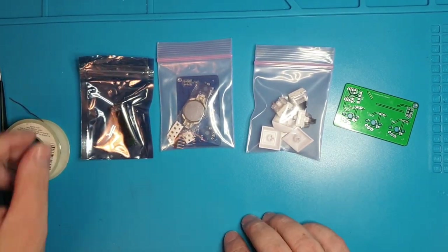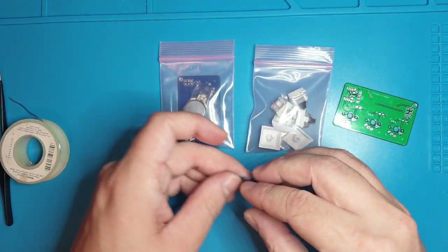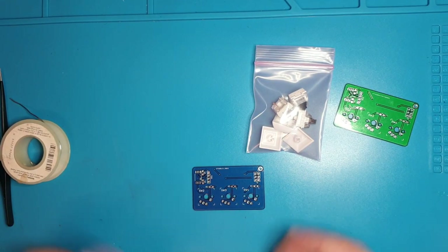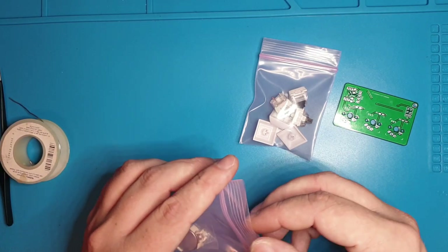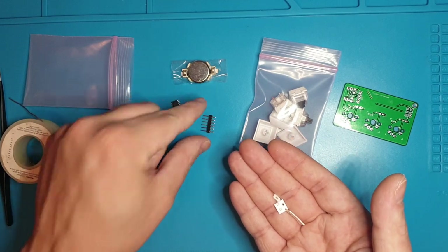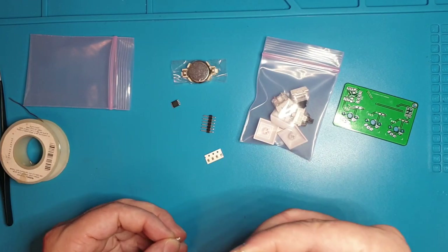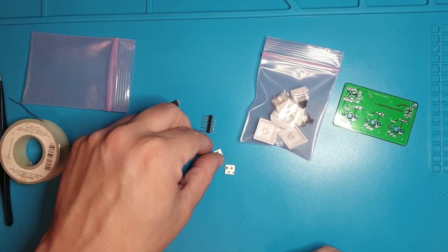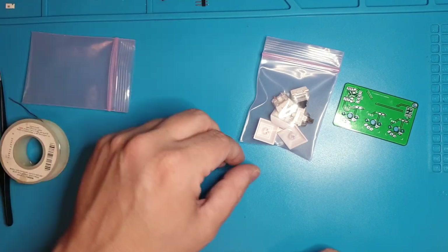So yeah, in your kit you should get a screen, obviously. There should be a parts bag with the real PCB. The parts bag should also have the battery in its battery holder, the ATtiny itself pre-flashed, a little programming header pin set — we're going to have to cut those later — the four pull-ups, the two pull-ups, and the one decoupling capacitor. We'll talk about what all of those do.